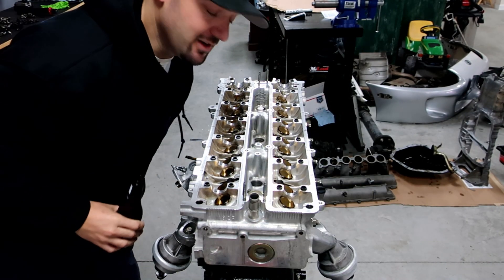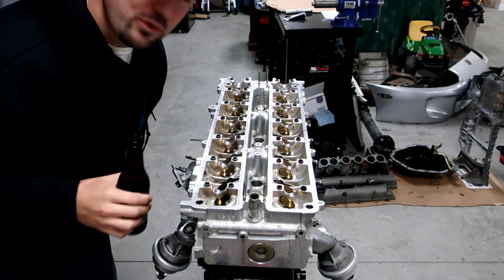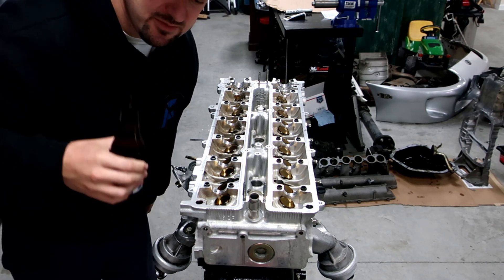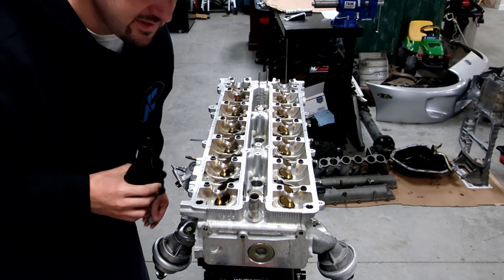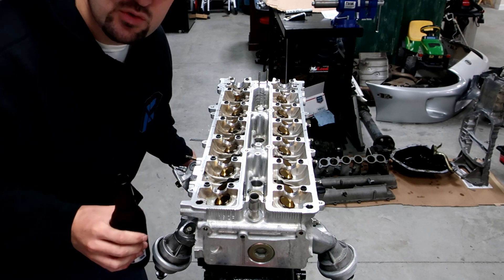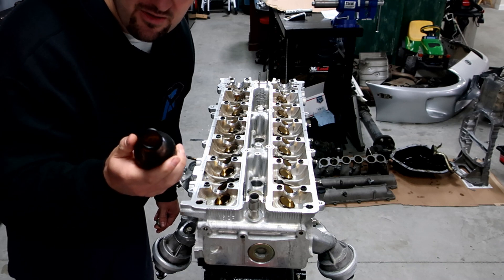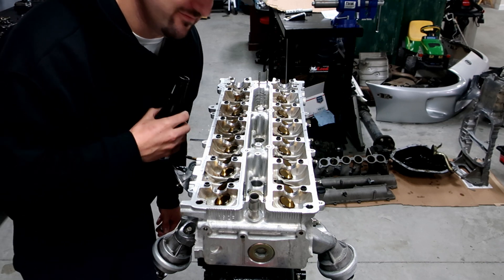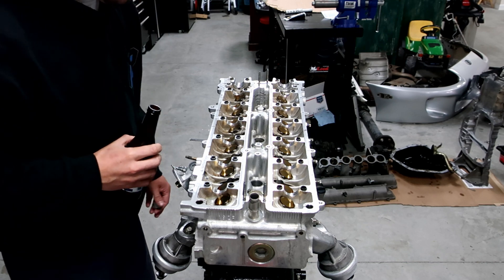Beer 30 boys. What we're gonna do today is install cams - we're putting the factory cams back in this. If you guys want to see another video installing BC 272 cams, I have it linked down below. I did a video with that on a non-VVTI motor a little over three years ago. This time we're gonna be doing a VVTI head and putting stock cams back in it.